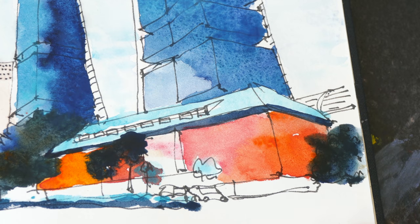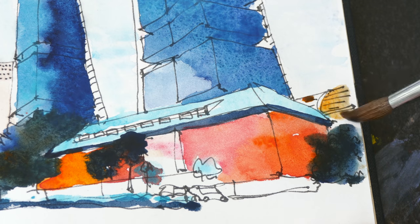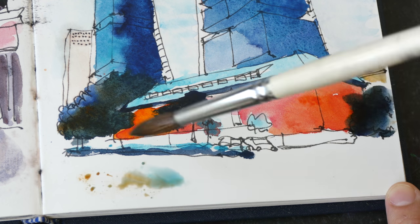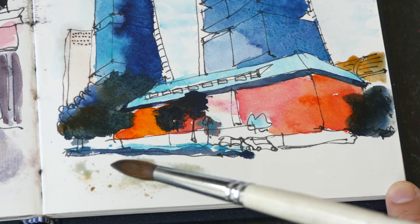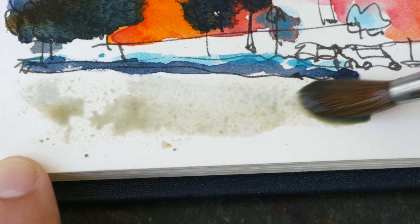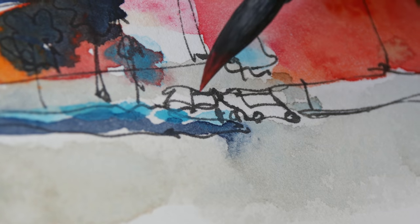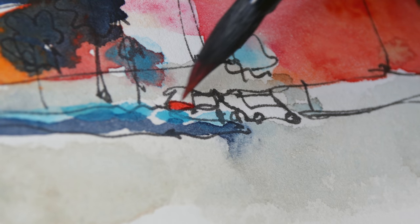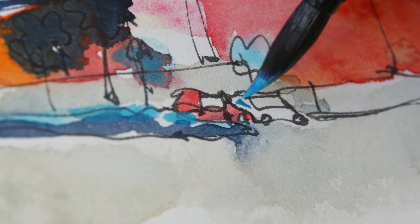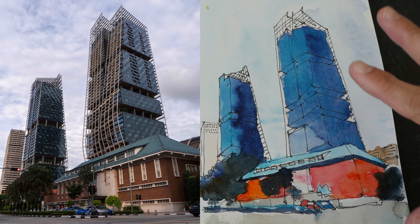There is another building in the background with an orange look to it. For the trees I'm thinking of Cobalt Turquoise with Translucent Orange — see how the paper is repelling the paint, which is obviously not good. It repels paint here as well, unfortunately. This part has dried, so I'm going to use this color to paint the car here. For the other car, let's have it blue.